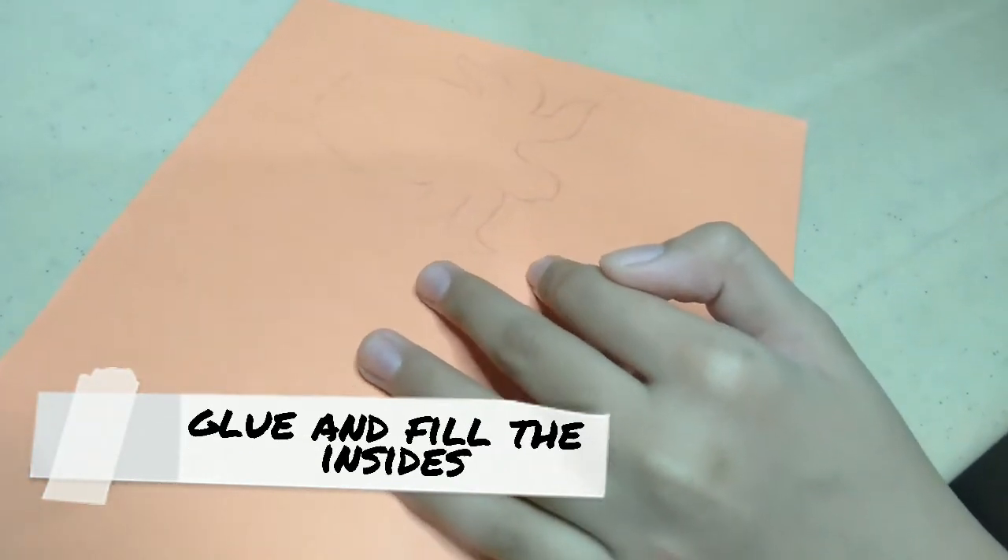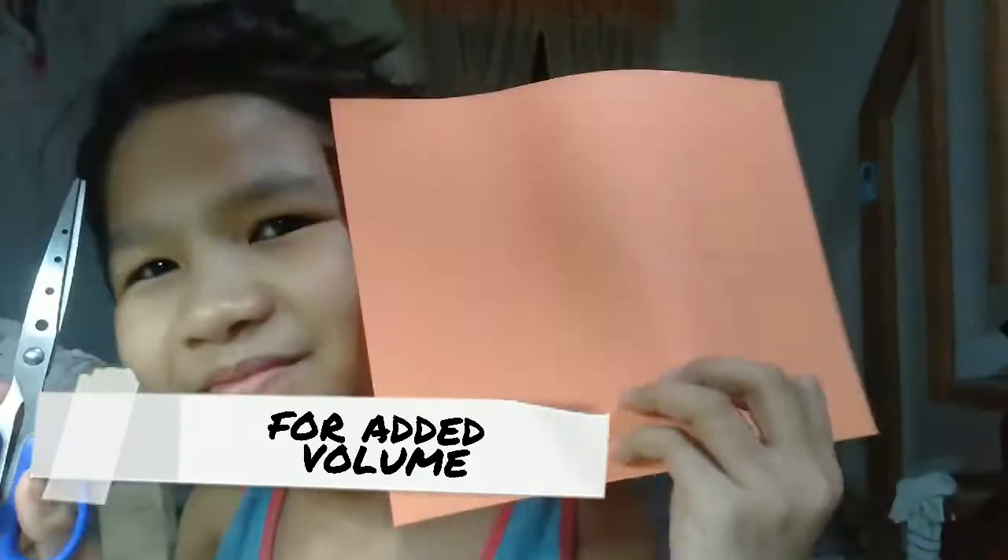Cut the shapes. Glue and fill the insides for added volume. Ta-da!